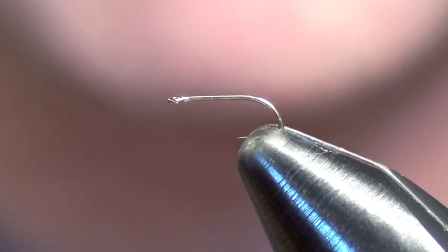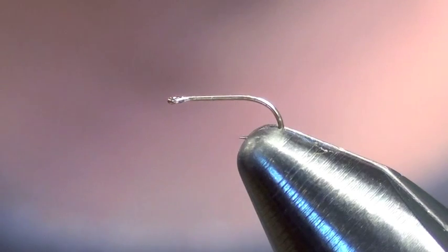I'm going to be tying a Black Beauty for you. It's just a simple little midge — one of my favorite flies to use in the winter.